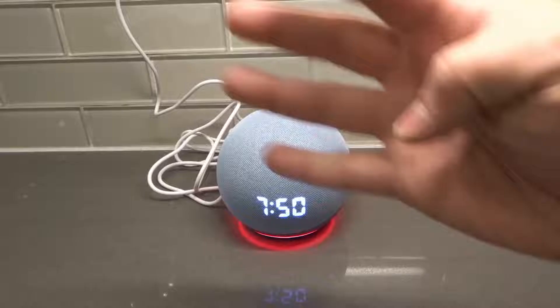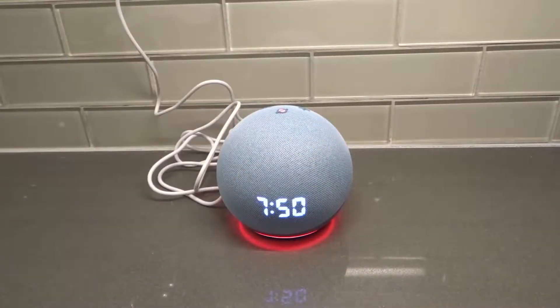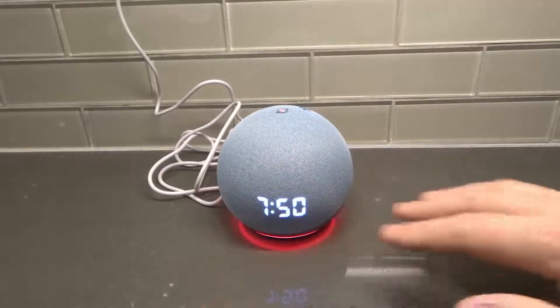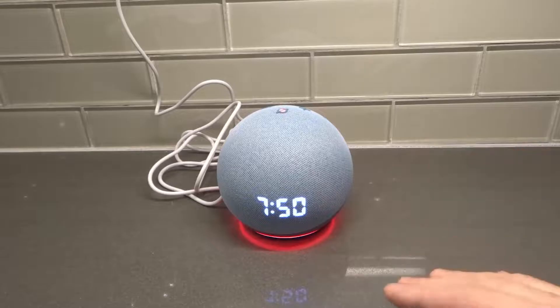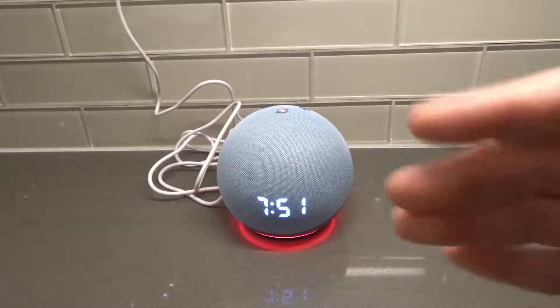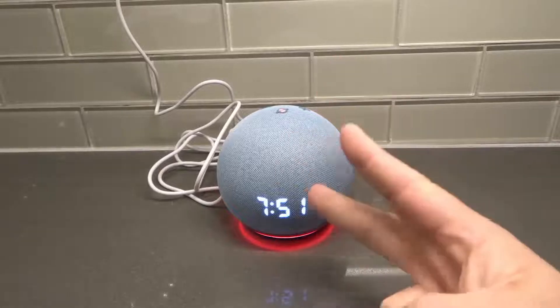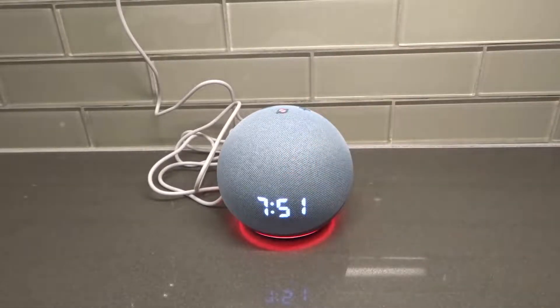I will specifically be going over four things that you can try to do to get your Echo Dot to respond once again. These four things are so easy to try out and they only take a couple of minutes maximum for each of them. The first two are probably the most common fixes, and then the third and the fourth are a little less common but they sometimes work.